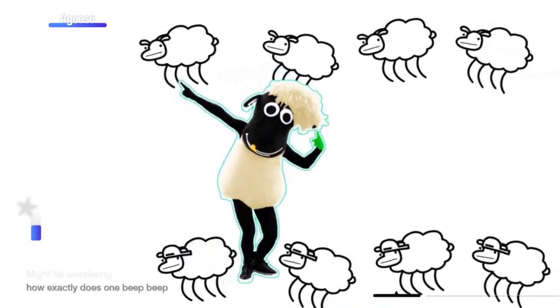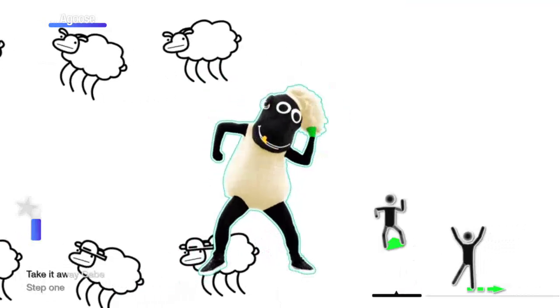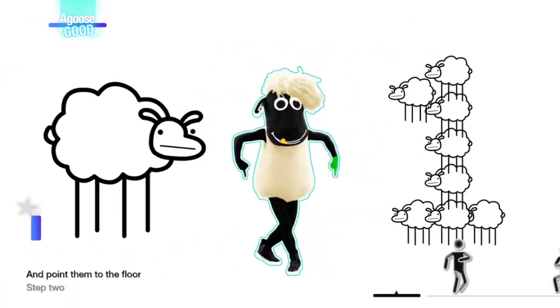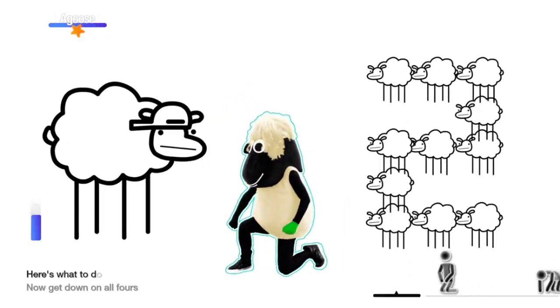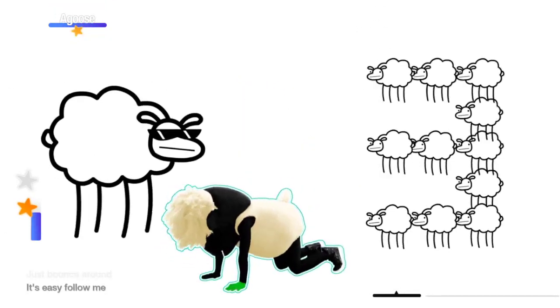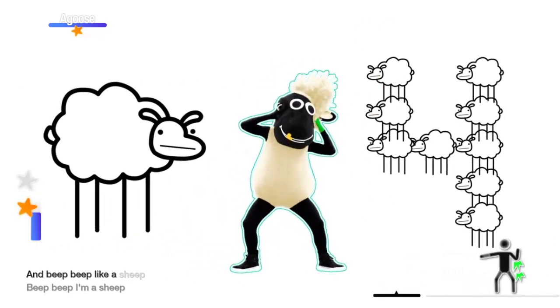Now some of you might be wondering, how exactly does one beep beep like a sheep? Take it away, Gabe! Step 1: throw your hands up, then point them to the floor. Step 2: here's what to do, now get down on all fours. Step 3: just bounce around, it's easy, follow me. Step 4: go crazy now, we're beep beep like a sheep.